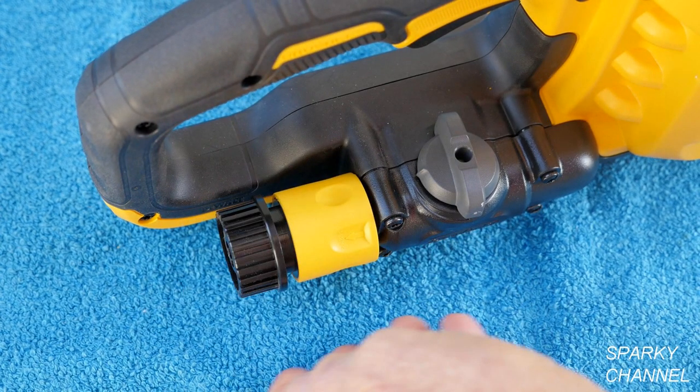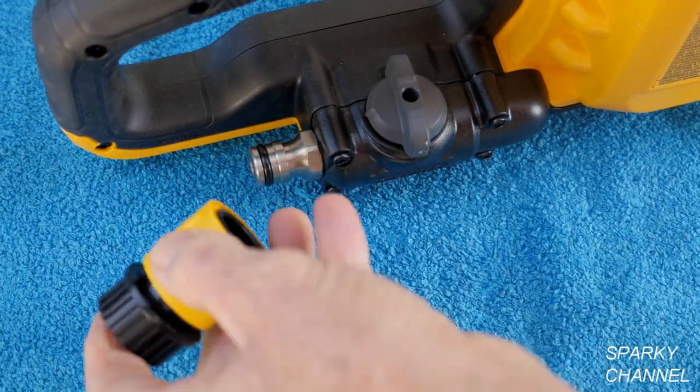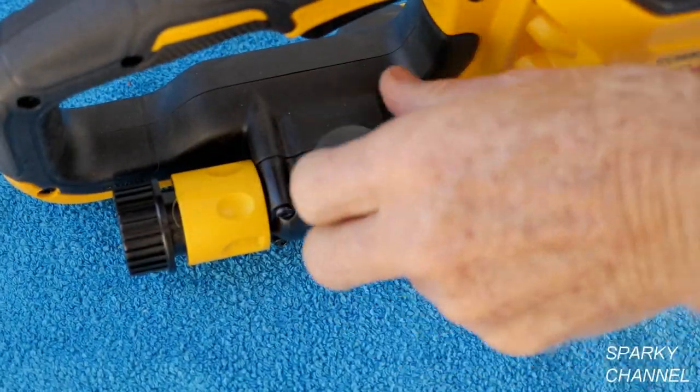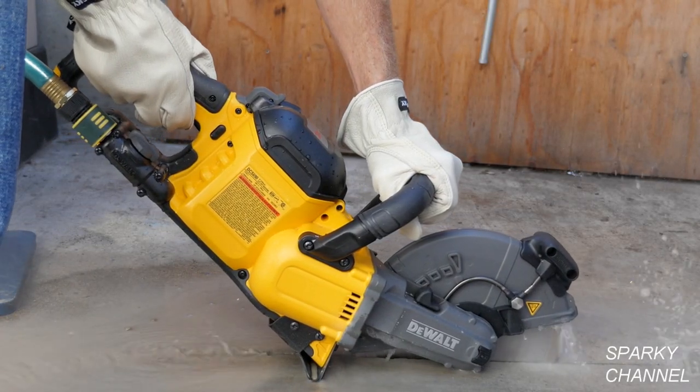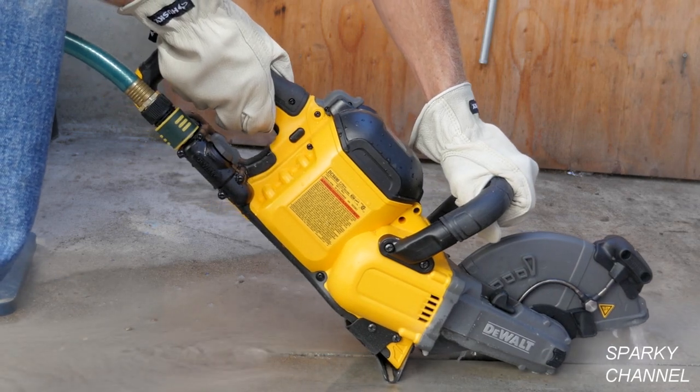You have an option of hooking up a water hose to the saw to make your blade last longer when cutting in concrete and to reduce the amount of dust kicked up during cutting. There is also a built-in water shutoff valve on the saw as well as a quick release valve.